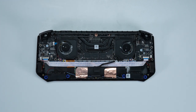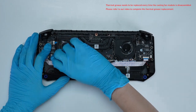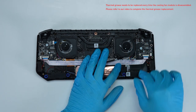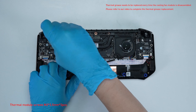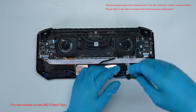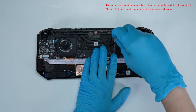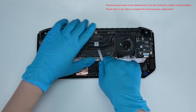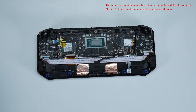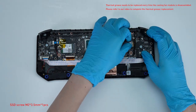To upgrade the SSD, follow these steps: remove the thermal fan cable, then remove the 2 screws on the fan. Loosen the 3 screws on the thermal fan module, then use the plastic prying tool to lift the thermal fan module and take it off.